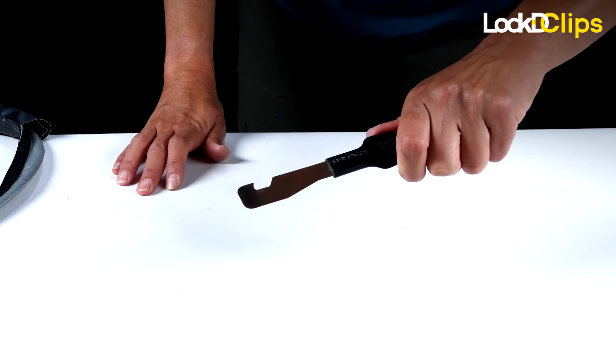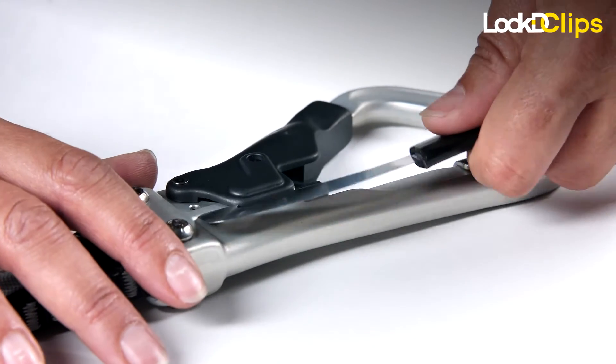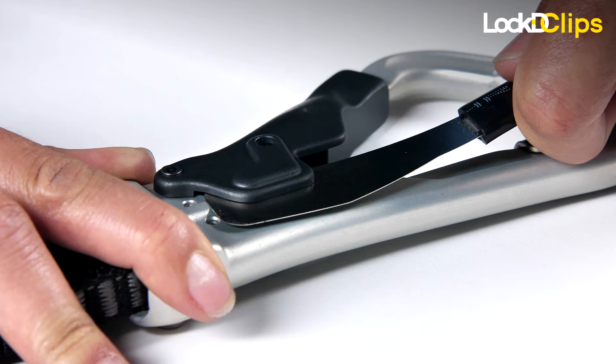Only qualified trained staff should perform beta error lock clips replacement in life safety situations. Carefully slide the hook end of the removal tool between the carabiner body and the side of the gate, engaging it on the locking pin.